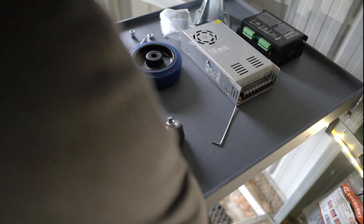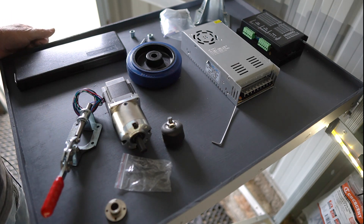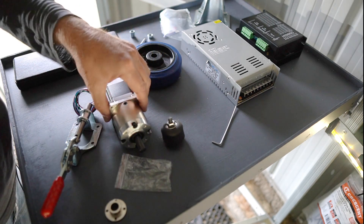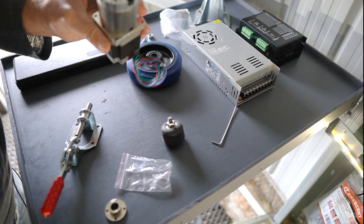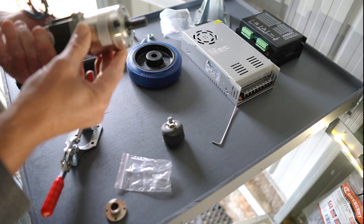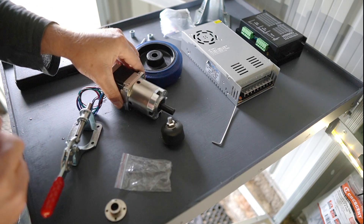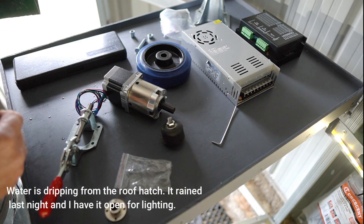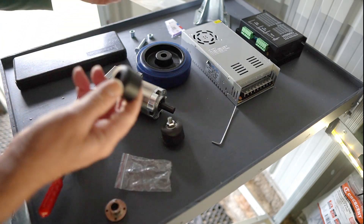It's automation time, exciting stuff. I have some components here. I don't have everything I need at the moment but I've got a few things: a power supply, a driver for my stepper motor, and a stepper motor which has got a gearbox on it. I'm a bit worried it's not going to be large enough, but hopefully the gearbox will sort that out and give it more torque. And I've got a caster wheel.